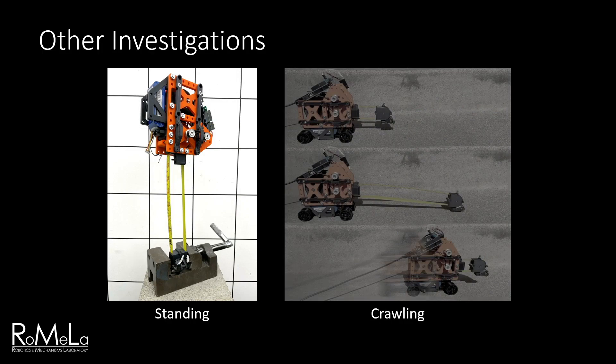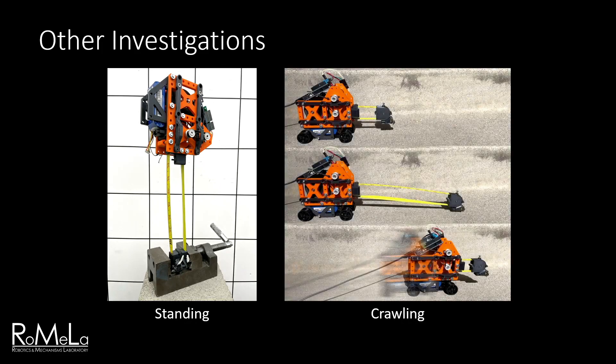We also conducted other tests to explore possible routes for future functionality. A standing test was performed as a demonstration of the limb's ability to serve as an extendable prismatic leg. The limb was extended and the main body was released, with its weight creating a compressive load on the limb. The limb could be extended up to 20 centimeters before the body could no longer balance, and this can likely be extended greatly for a future system with multiple legs. We also tested a crawling action by attaching passive wheels to the main body and using the limb to pull itself across the floor using the microspine attachment. This demonstrates the possibility for EMA to be used in combination with other mobility schemes, for example if a rover lost power to its wheels but could still operate using its EMA manipulator arm.